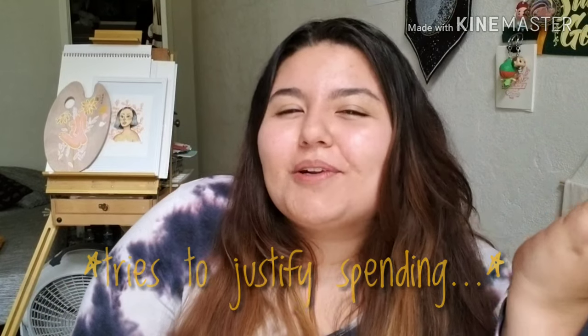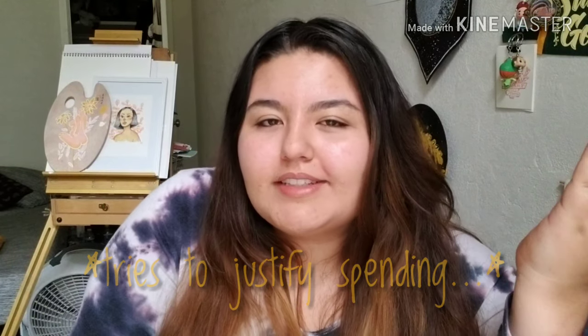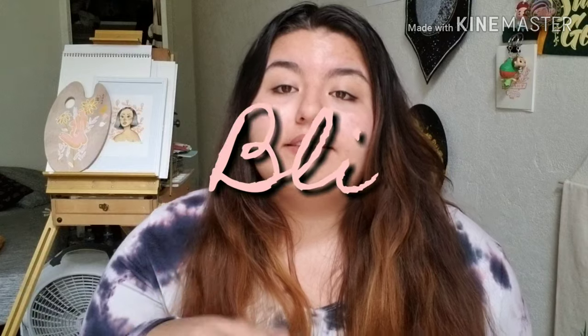Today's video is going to be an art supply haul. I do have a couple things towards the end that aren't necessarily art supplies but are art related. The last three weeks I kind of went crazy and bought a bunch of stuff online and in store — that's where all my money went. But it's worth it because now I have all this great stuff.